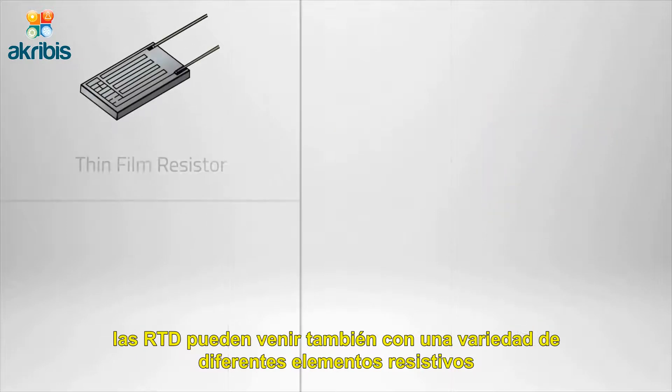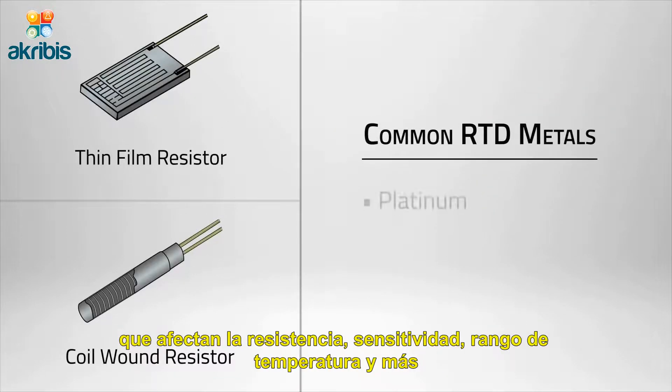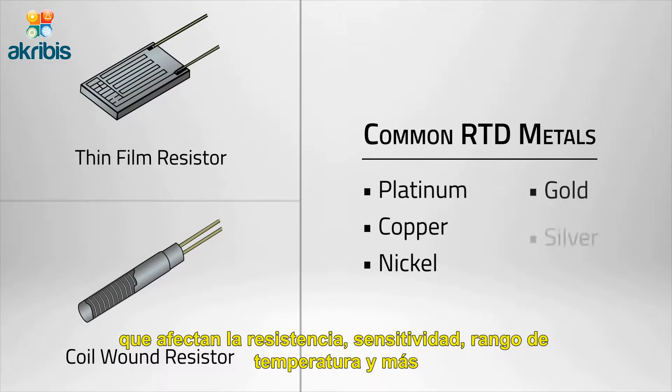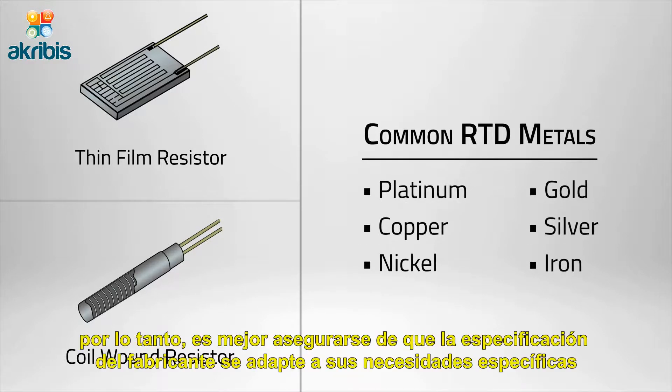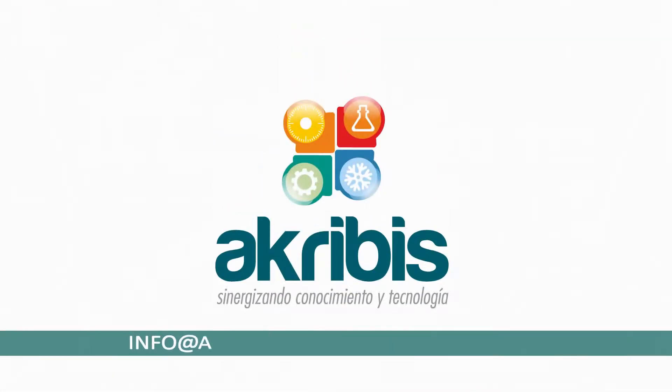RTDs can also come with a variety of differing resistor elements, which will affect resistance, sensitivity, temperature range, and more. Therefore, it's best to ensure that the manufacturer's RTD specifications will suit your application's specific needs.